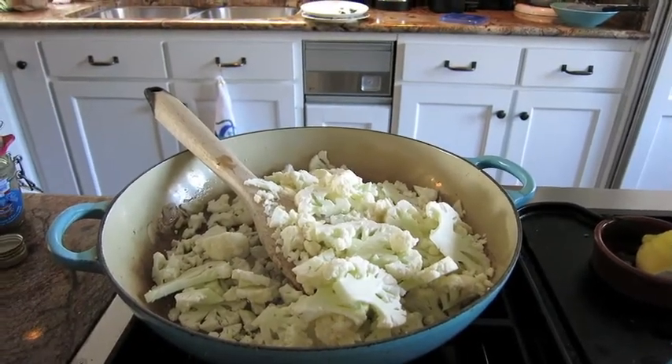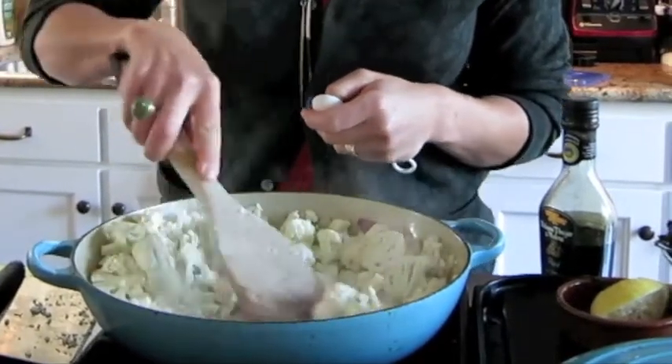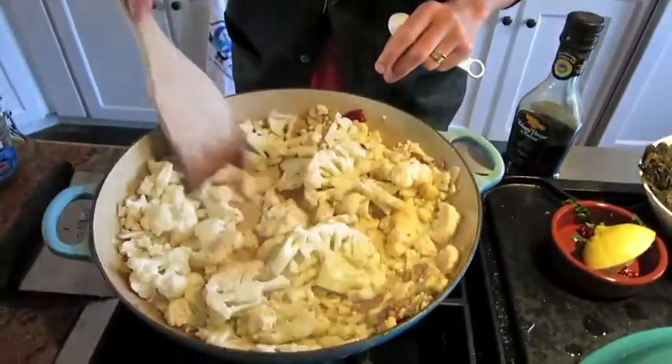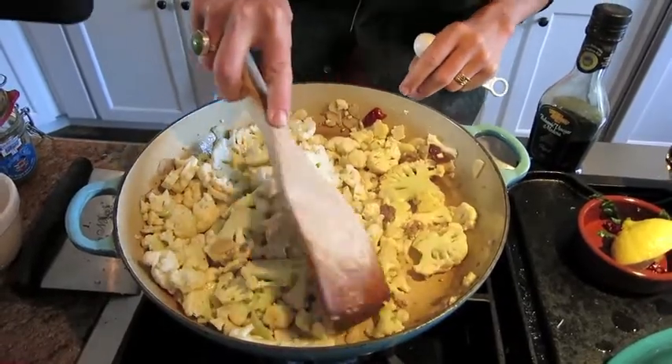You're throwing this stuff right in the pan with the anchovy, the garlic, and the red peppers. It's that beautiful classic cauliflower color right now — snowy ivory — and it will change for sure.